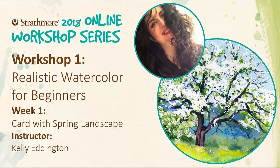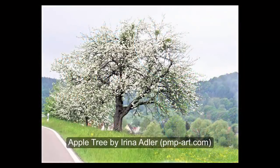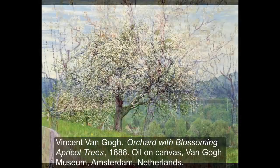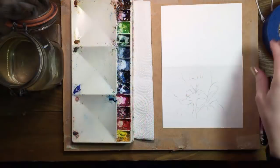Hello, and welcome to Strathmore's first online workshop series for 2018. My name is Kelly Eddington, and today I'm going to show you how to paint an apple tree in the spring. Whenever I see flowering trees, I think about Vincent van Gogh. His paintings reveal how much he appreciated their beauty. I love them too, and I hope you'll enjoy this watercolor tutorial.